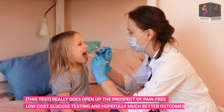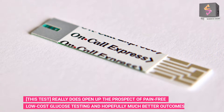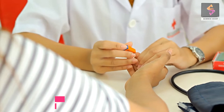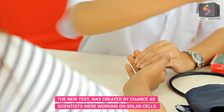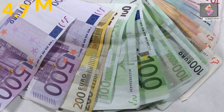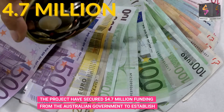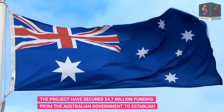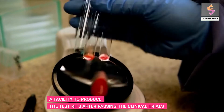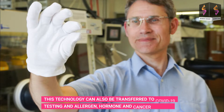This test really does open up the prospect of pain-free, low-cost glucose testing and hopefully much better outcomes for diabetes sufferers. Interestingly, the new test was created by chance as scientists were working on solar cells. The project has secured $4.7 million in funding from the Australian government to establish a facility to produce the test kits.